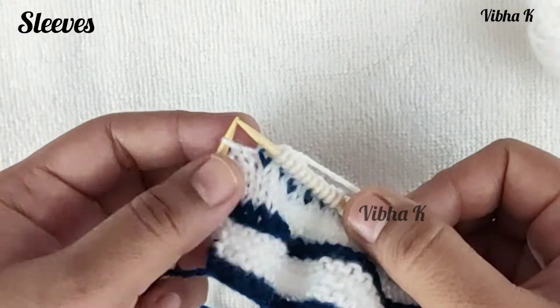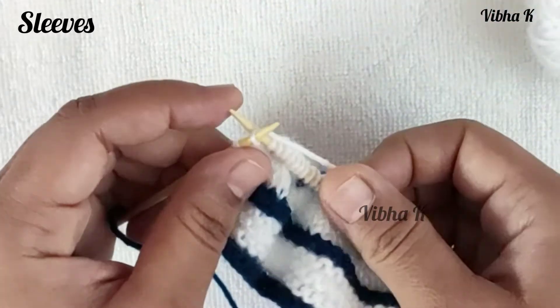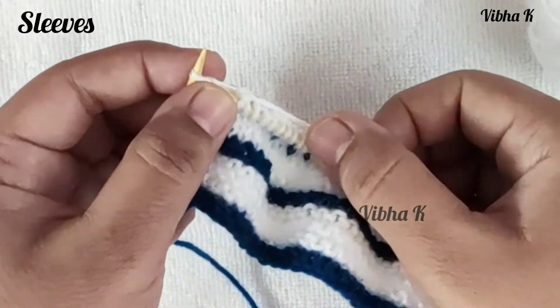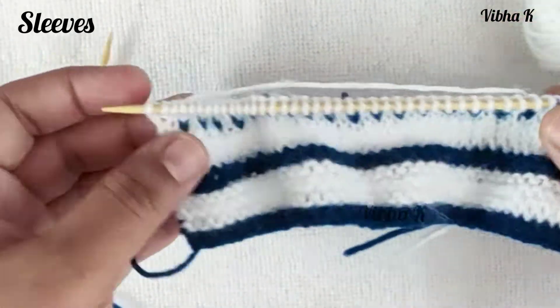When the last two stitches are remaining, make a knit one and without dropping the loop, make another knit from the back loop of the same stitch to increase a stitch, then knit the last stitch. In this row we increased two stitches — one at the beginning and one at the end.